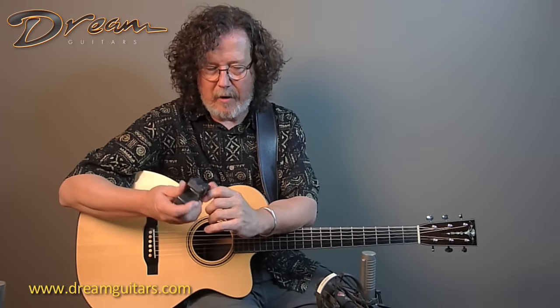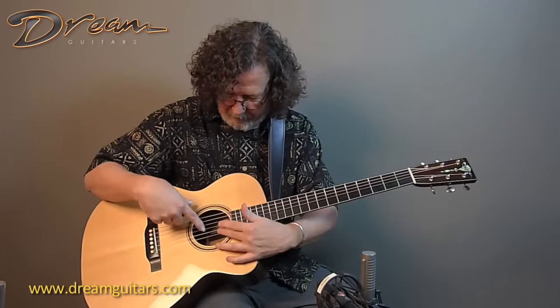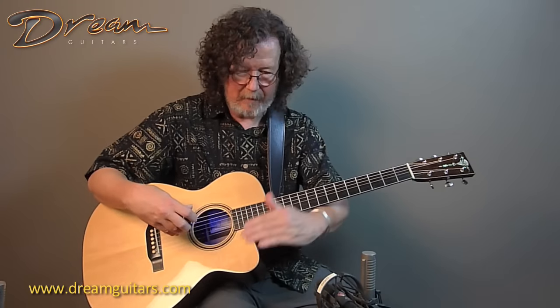It's only good for one string at a time, and on an acoustic guitar it's really mostly only good for the second string because you have to rest it on the adjacent strings, so it sits here, and there's a little electromagnet in here that vibrates the second string up and down.